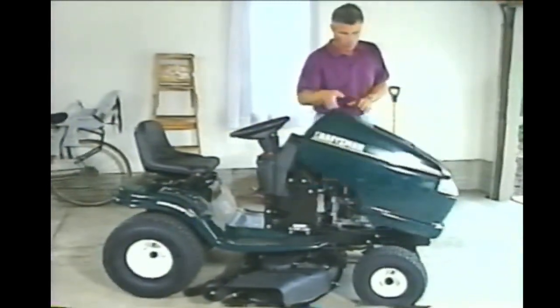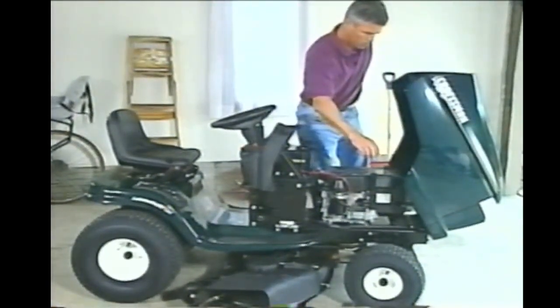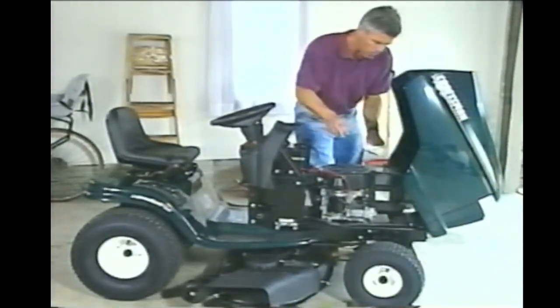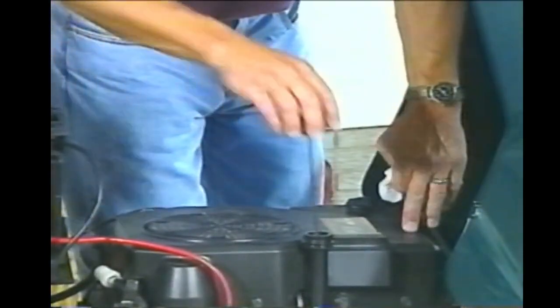Before every mowing job, you should make a few basic safety and maintenance checks on your tractor. You should check the oil level before each cut. Just like a car engine, you can prolong the life of your tractor engine by keeping it filled with clean oil. The oil level should be between these two lines. The proper oil weight and viscosity is listed in your manual. Follow the regular maintenance schedule in your manual.